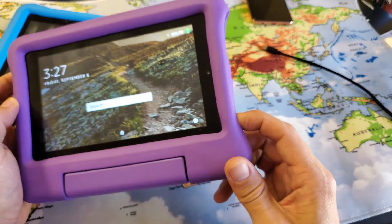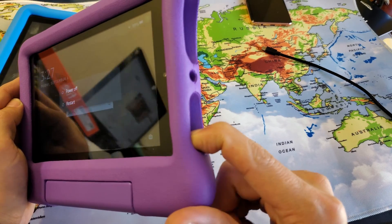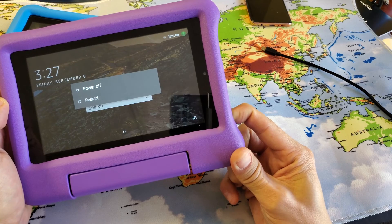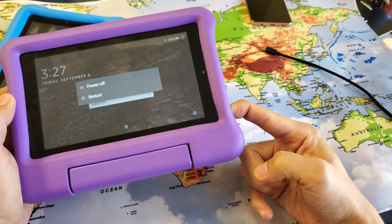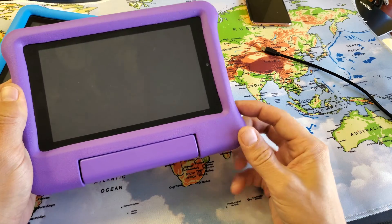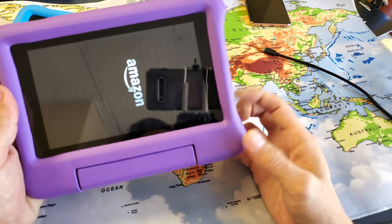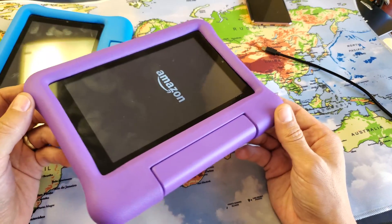So for example, I'm going to hold the power button. Press and hold — I'm not going to let go. Wait till the screen turns totally black. Got to wait about 20 seconds here. I'm still holding on to the power button. Screen is off. Now I can go ahead and let go. Just simply turn it back on — press and hold the power button for a few seconds until the Amazon logo appears. Let go and you should no longer have a frozen or unresponsive screen.